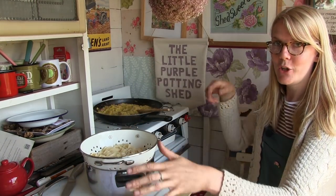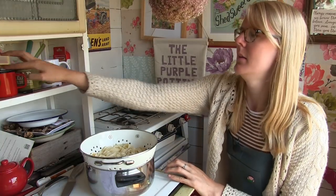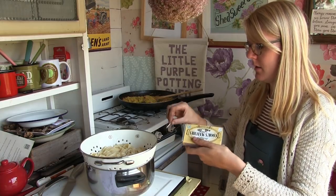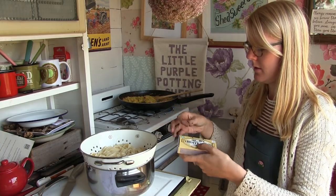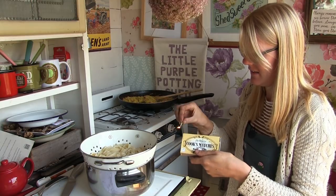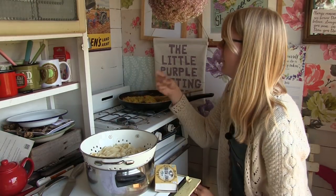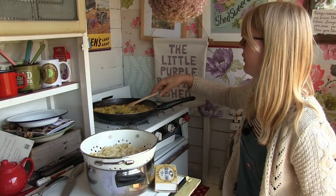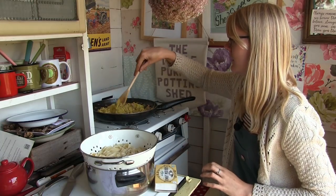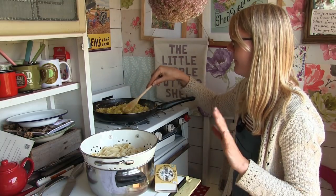Once the pasta is cooked, you just need to strain it. I'm going to pop the hob back on — these matches are just not behaving today. Pop your frying pan back on the heat and just let it warm up a little before you add your pasta.